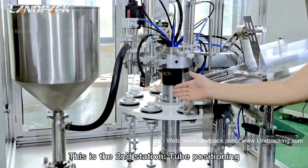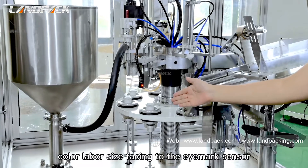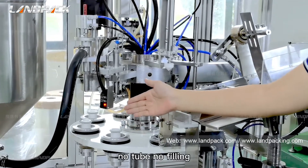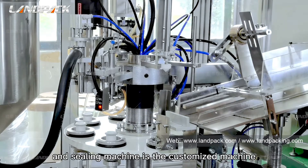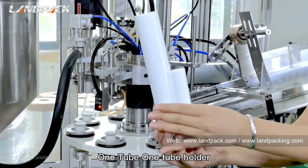This is the second station: tube positioning. The tube holder rotates the tube so that the color mark is facing the eye mark sensor. If the sensor fails to detect the tube — no tube, no filling. As the tube filling and sealing machine is a customized machine: one tube, one holder.